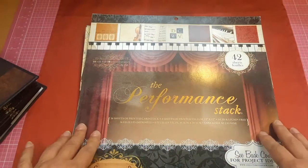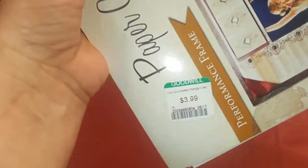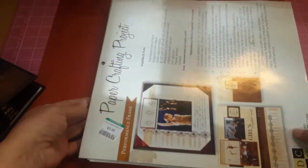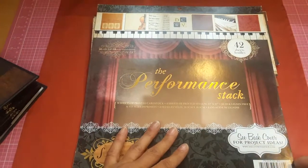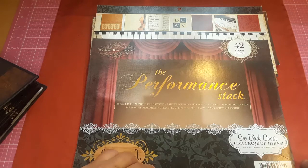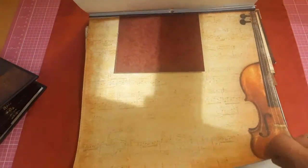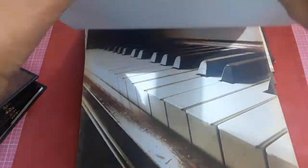DCWV had 42 sheets. There were some missing in this, but I got it at Goodwill for $3.99 and I couldn't believe it. I thought, oh my goodness, I have found the stack. She was ever so excited about this. I think this was from 2011 or so — it's very old, and as you can see, I barely have any left.